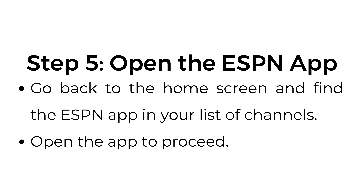Step number five: open the ESPN app. Go back to the home screen and find the ESPN app in your list of channels. Open the app to proceed.